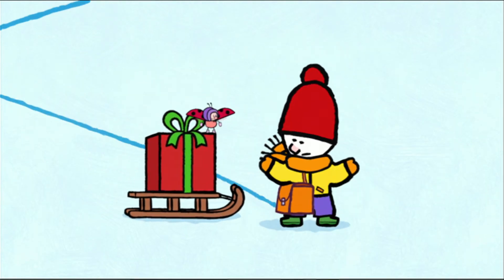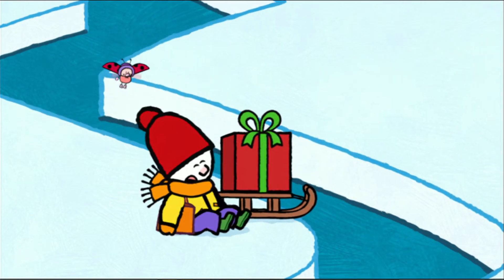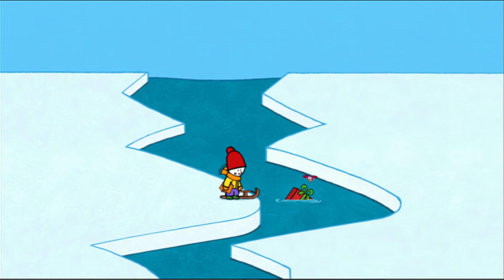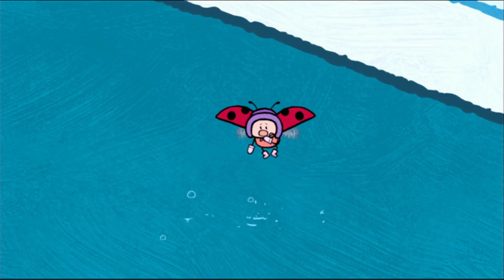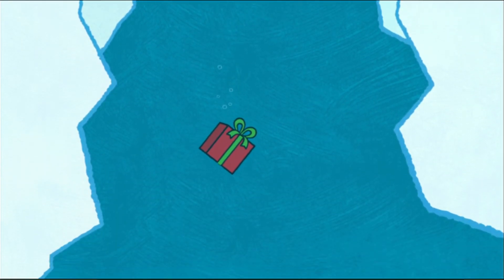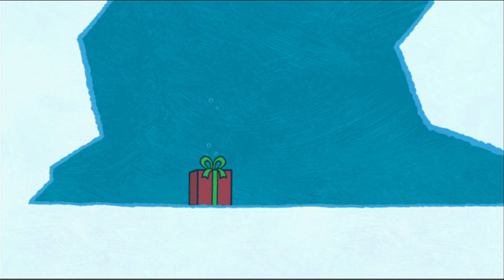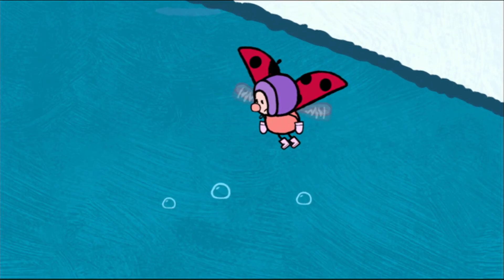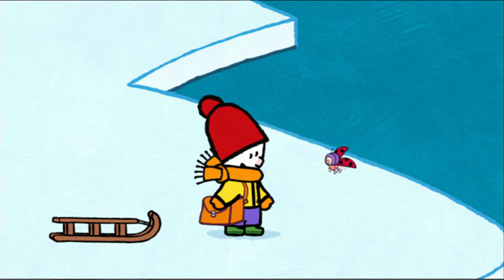Oh, what's happening? Whoa! There! The present! Oh no! Watch out, Yoko! Oh no! I see the present right at the bottom! What are we going to do, Louie? Don't worry, Yoko! Oh no — I know someone who will be able to help us get our present back.